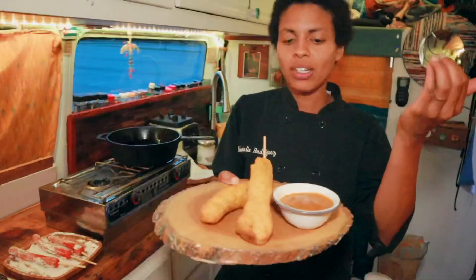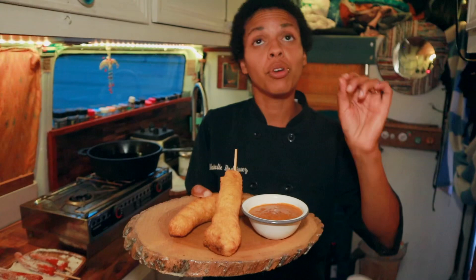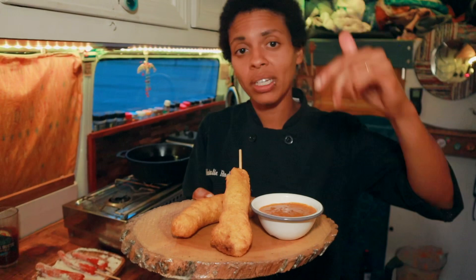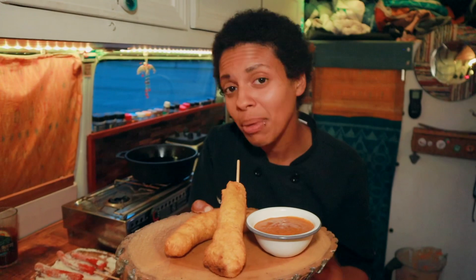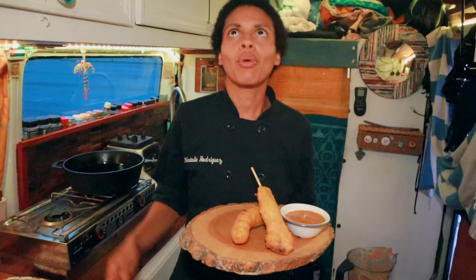There you have it — we have carrot corn dogs with a carrot cake batter and glazed carrot mustard. You have to try these before you knock them. We have over 8,000 taste buds on our tongue — you are meant to experience all the flavors at one time: sour, sweet, bitter, spicy, umami. They are all here. I'm not here to be basic — these are weird but they're amazing.